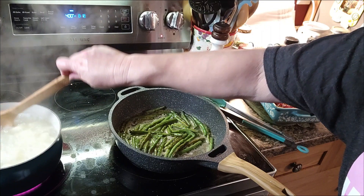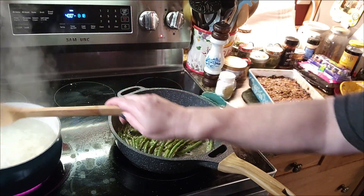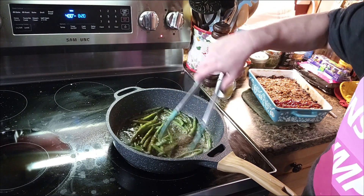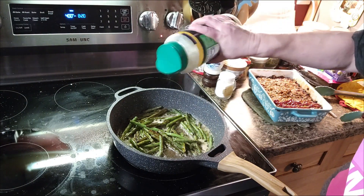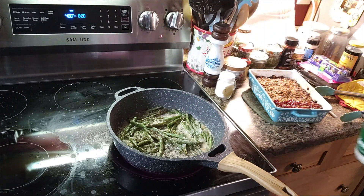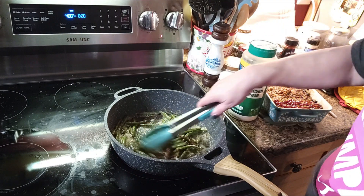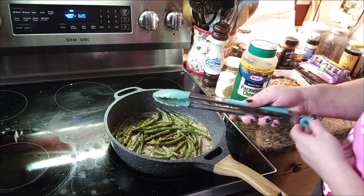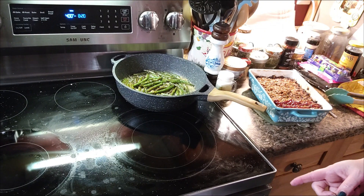Let me reach over here and stir these taters, because I think they're about done — yep, they are. Let me get those taken care of, get them mashed up. We're going to do something a little different with our beans — I'm going to sprinkle with a little bit of Parmesan cheese. I have seen people do this and I don't want a lot. These are done, I'm going to turn these off. I'm going to mash these taters up — all we need is the cornbread and it will be done in just a few minutes.